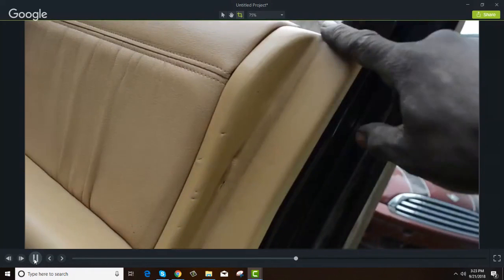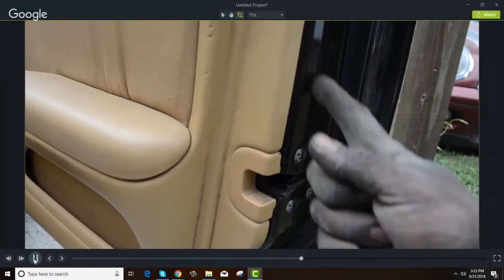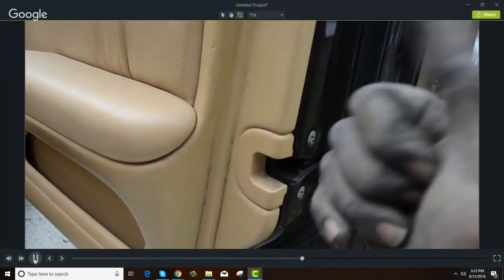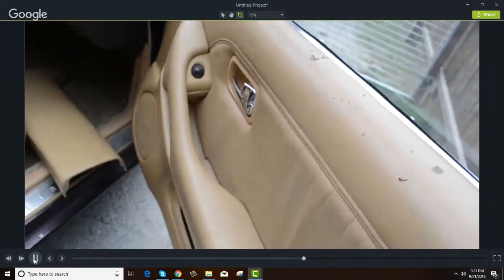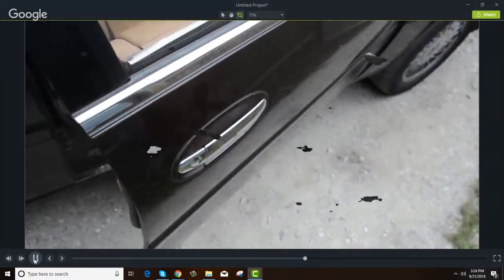What you want to do — because it's going to be hard to show you without the panel off — you want to get a rod like this, a very stiff rod. A coat hanger is not going to work. You want to get it down in there to where you can reach the mechanism and work it up or down or left or right while pulling on the inside or outside handle. Use a flashlight to look down in there and see the mechanisms and figure out how they operate. Then oil every single one of them down.